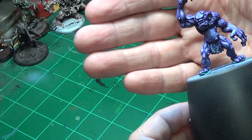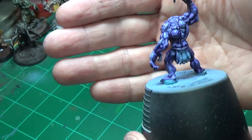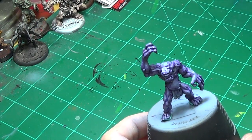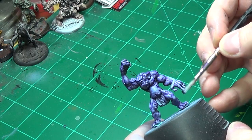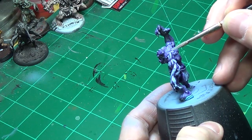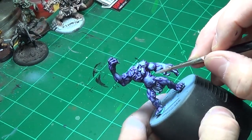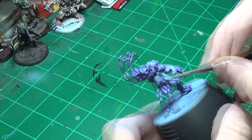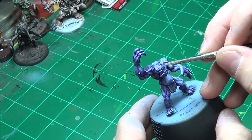This is what you've got after the wash dries — lots more muscle definition. We'll go back in with that light blue we had before and just bring some of that color back out on the raised edges, leaving the purple in the areas where shadows would normally fall. If you mess up, don't sweat it — you can always go back in later and touch it up.